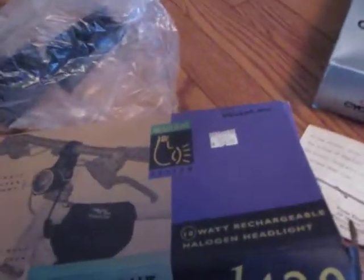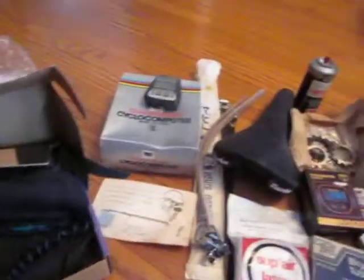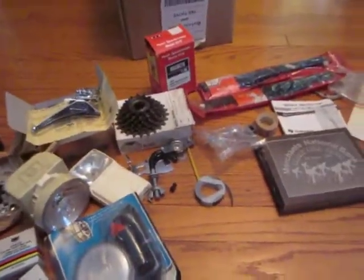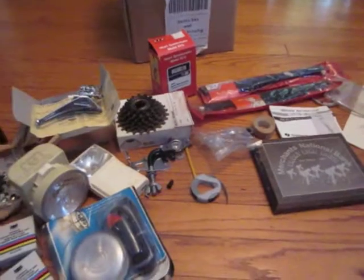We have a rear view mirror manufactured in Waterloo by Wayne Eisel. We do have a Vistalite package for a Vistalite headlight system; however, all that's in here is the battery pack and the charger — the light itself is not here. So there you have it: the early 1980s time capsule. I think some of this will go on eBay — I may just put the entire lot on eBay as a time capsule. Thanks for watching. Bye.